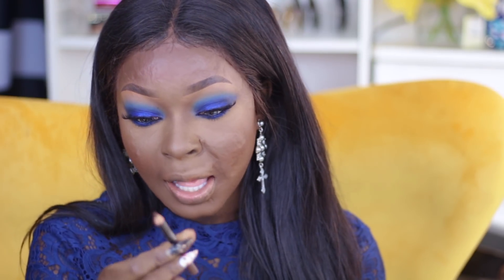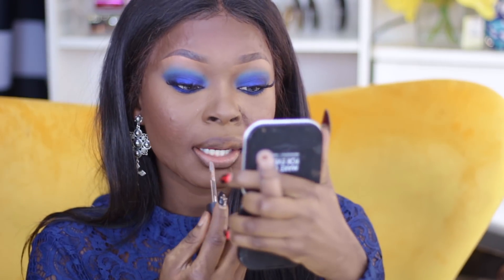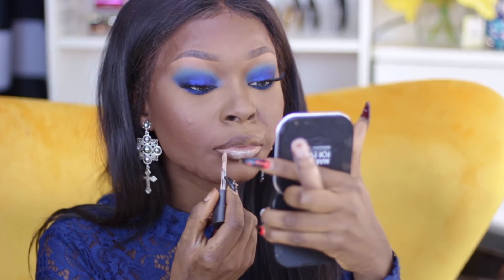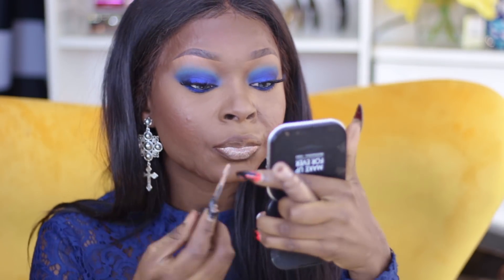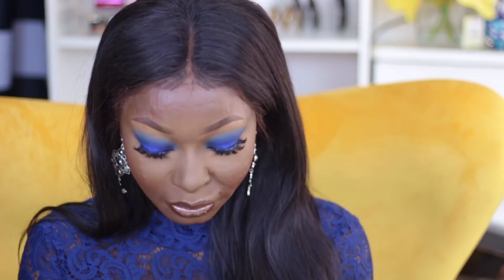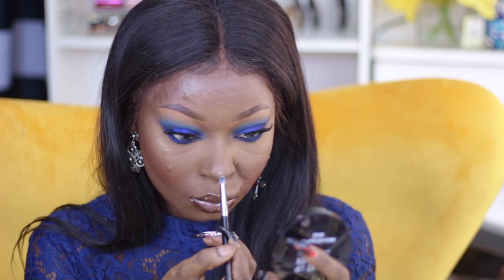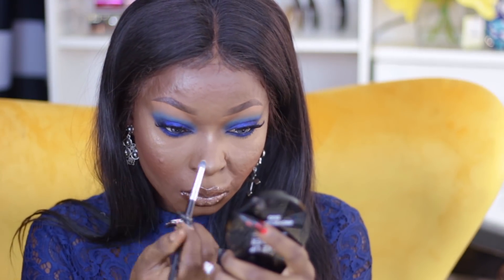I'm taking my lip liner from Black Up Cosmetics — just a brown lip liner — and I'm going to line my lips. Then I'll take my MAC lip gloss in the shade Explicit and add it onto my lips. I'm going to use the Makeup Forever Dual Highlighter — it just broke, but I'll just put that back in there. Then I'm going to spray my face so everything can melt together.